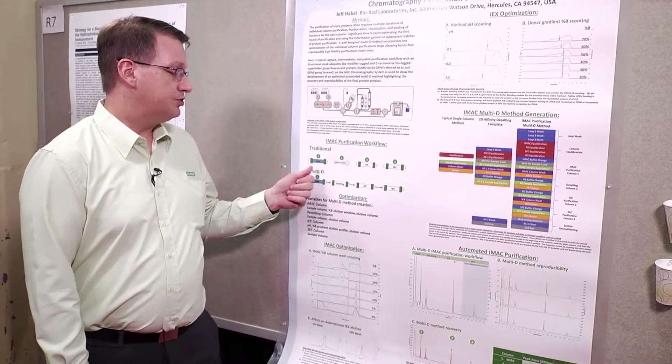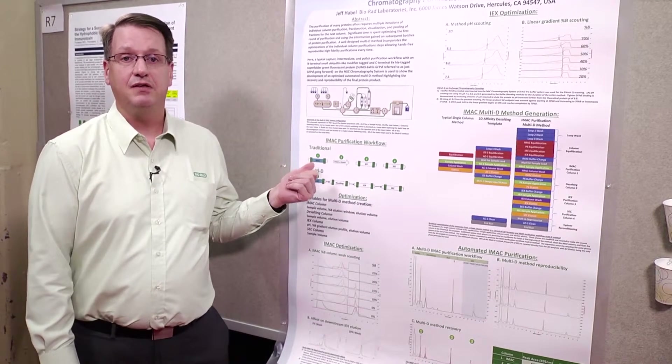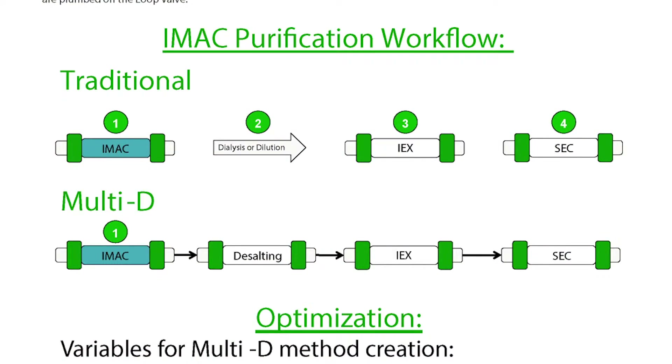The example we'll show is a GFP with a his tag, so that workflow goes IMAC. Normally I would dialyze or dilute just to lower the ionic strength and get rid of the imidazole, then we'll go to an ion exchange and finally polish with a size exclusion. In the automated form we do the same sequence but with just one button push. Traditionally this sequence may take two or three days given the time for gels and staining, however this can be reduced down to five and a half hours.